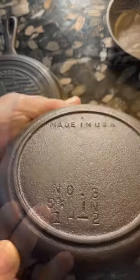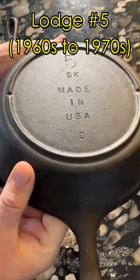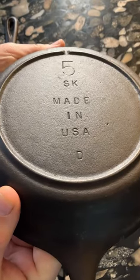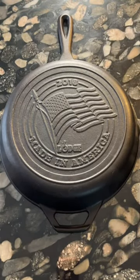In the 1960s, they began putting a made-in-USA mark on cast-iron pans as a way to compete with the flood of imported pans from Asia, and if a pan has this mark, it's certain to have been manufactured in the 1960s or later.